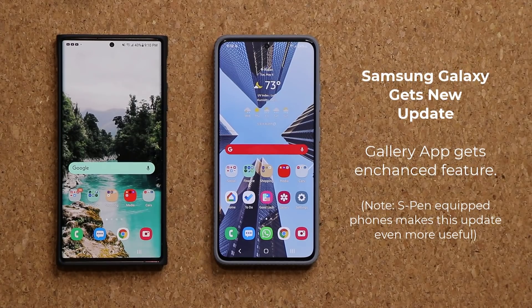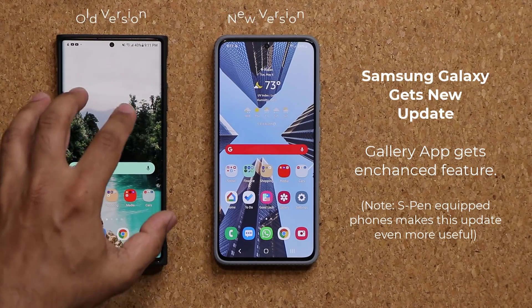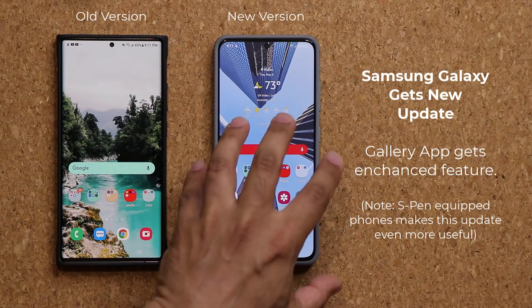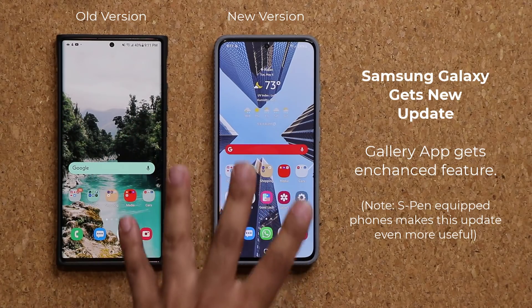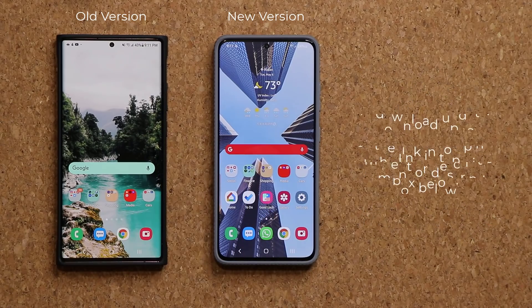Hey guys, Sock here from Sock E-Techhead. In today's video I'm going to be showing you guys a brand new update that landed on our Samsung phones, which makes a specific feature built into the gallery application even better. Here I have the old version and here I have the new version. I'm going to show you the exact differences, but first let's quickly get the update.